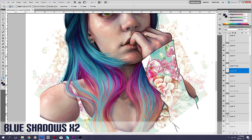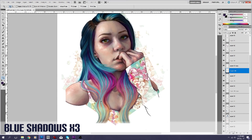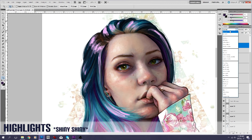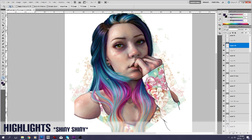These ones here — I just felt like I was losing the structure of the hair, so I added quite a dark layer. Now this is a highlight layer — if you notice, it's not white, it's actually a pink color. I added the pink because I felt like the hair wasn't gelling throughout because the color changes, so I thought it would be good to add some pink up here to connect the two areas.